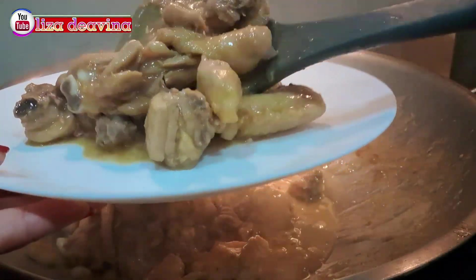Satu bungkus sakyong, satu sendok makan kaldu ayam, seperempat sendok teh garam, satu sendok makan kecap asin, satu sendok teh tepung maizena. Aduk sampai merata supaya tercampur, dan diamkan selama 10 menit.